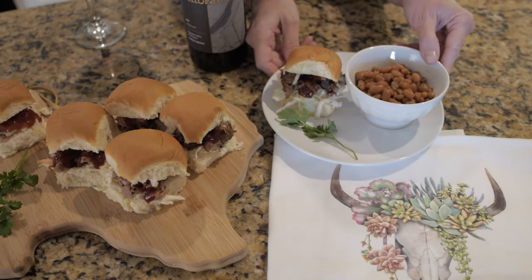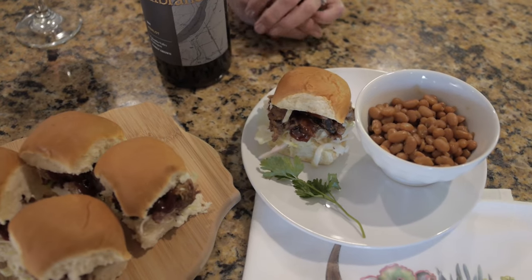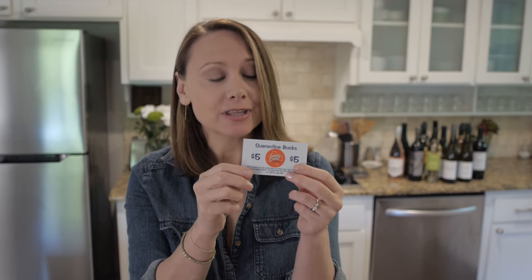Sometimes what I like to do — if you see this plate right here — I like to have a little mini barbecue slider with some baked beans. So this is so cool: my local barbecue place gave me a quarantine box. Every time I pick up barbecue to go, they give me one of these, and I can use them whenever they open their dining room back up after the stay-home mandates are lifted, to buy a full meal.